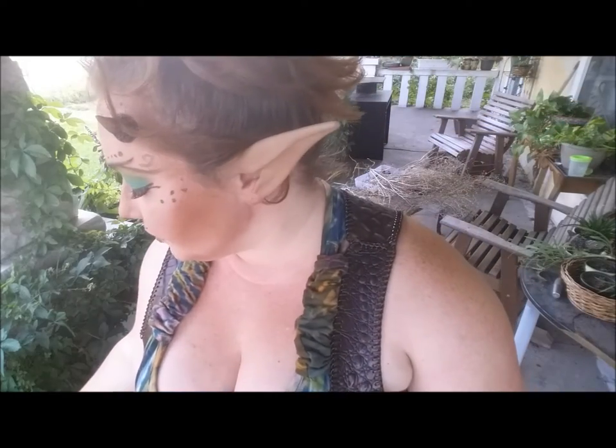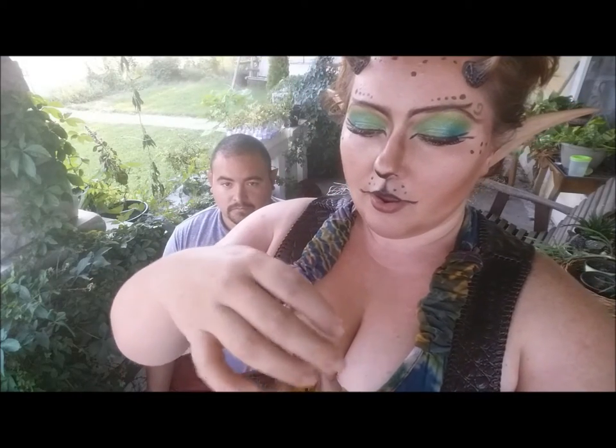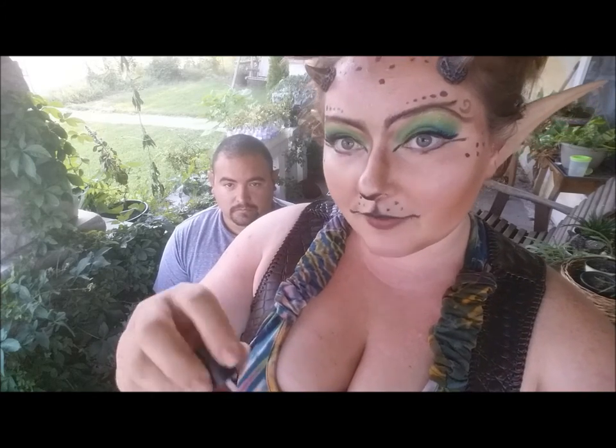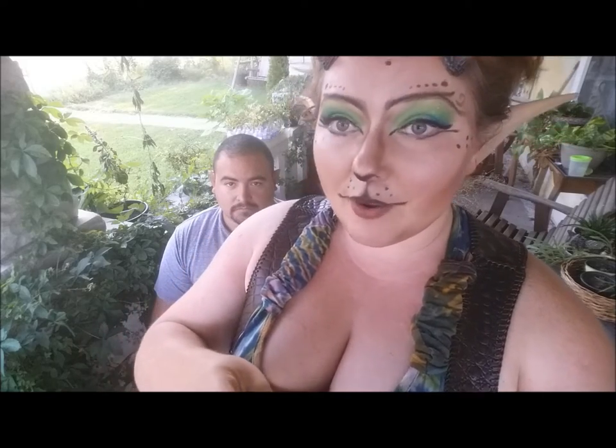I've painted up one with the spirit gum and I'm going to go ahead and paint the other. With these horns, if you experience a buildup of spirit gum you can either chip it off with your finger or you can use spirit gum remover.